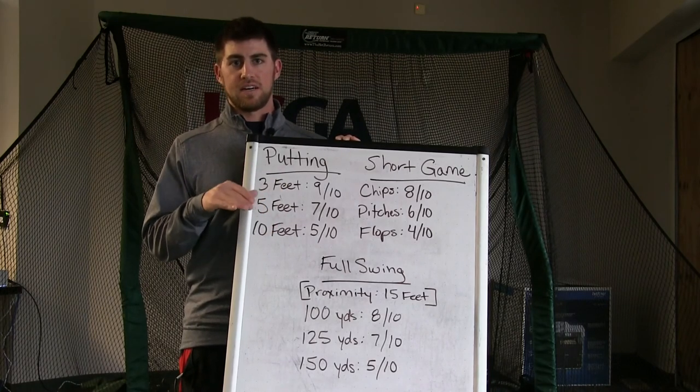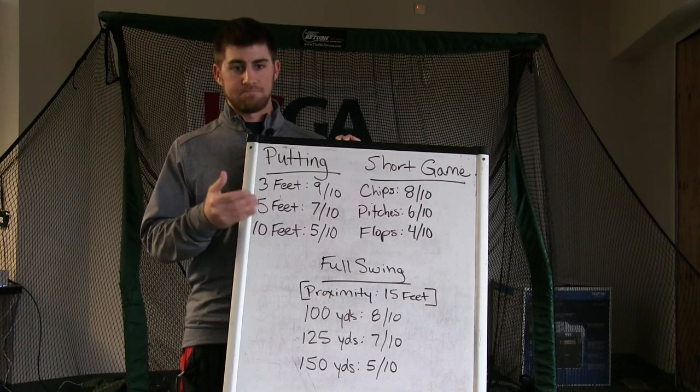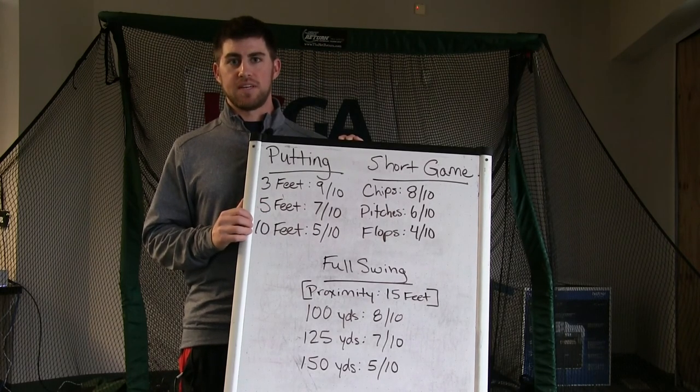You can measure anything from distance to accuracy throughout your golf bag. So go out there, start measuring, and that will give you a good sense of where you need to focus your time for 2018.